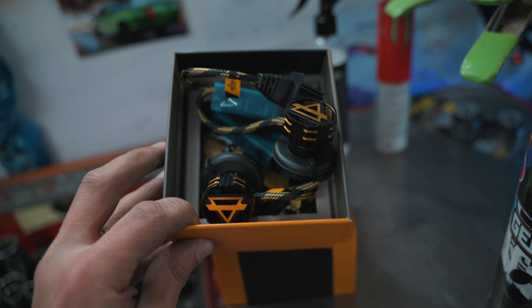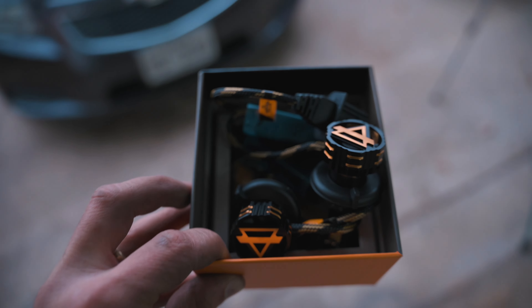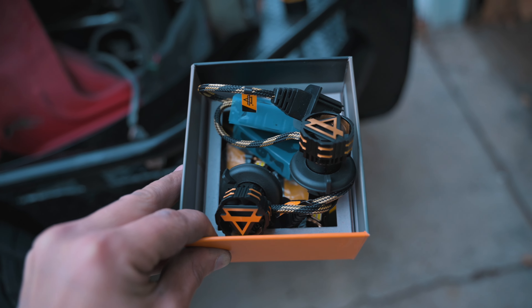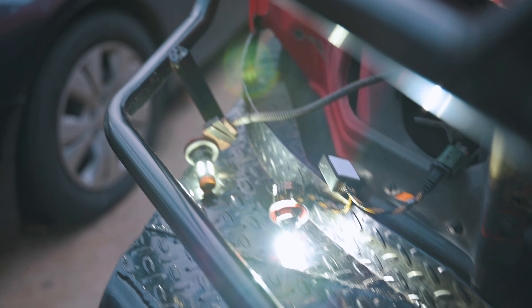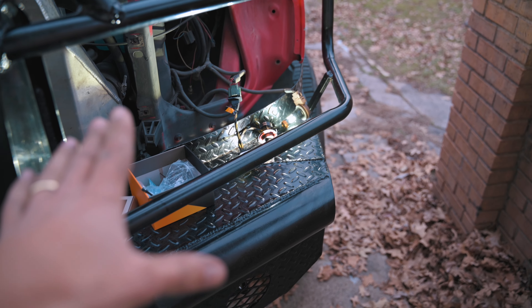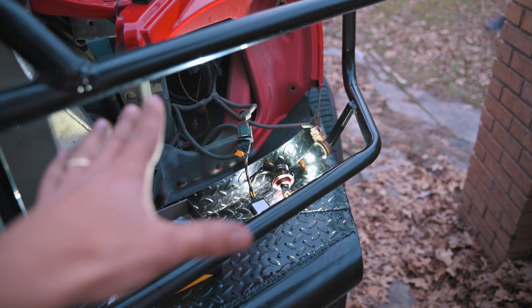Now we're going to grab the main LED headlight bulbs — the big ones — and plug these in first. You're going to want to plug them in, test them, and make sure they're all good before you install the headlights. You'll also want to do a little cable management. Always smart to test first — and oh yeah, they are both lighting up good and bright. This looks super awesome. Going to install these on the housings to keep everything clean and then put the housings in.